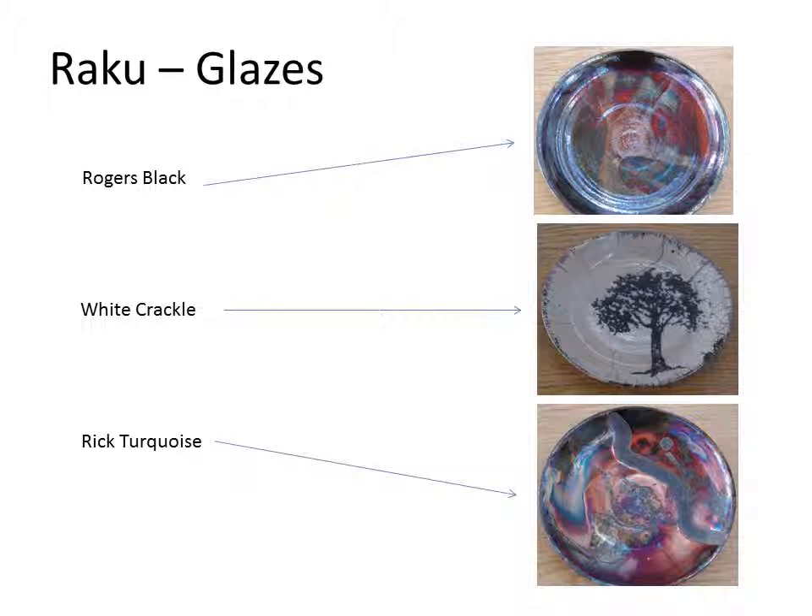Rick's Turquoise is a glaze that, depending on how it's reduced, can turn red, orange, green, or purple. If you do not reduce it heavy, it will actually come out turquoise.